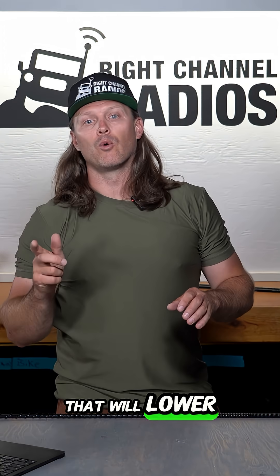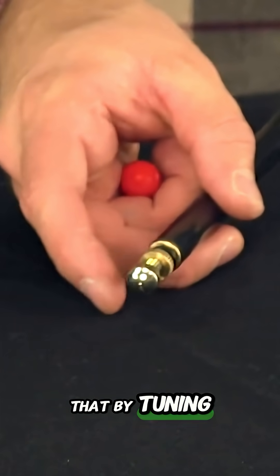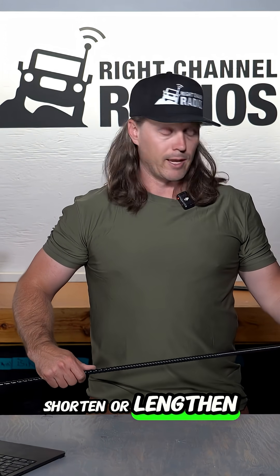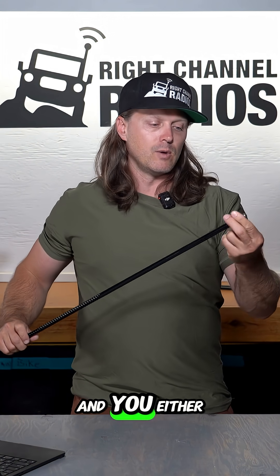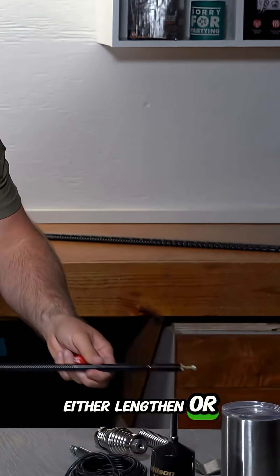The other thing that will lower your SWR is changing the length of the signal, and you do that by tuning your antenna. With a magnet antenna like this, you would raise and lower the whip to either shorten or lengthen the antenna. Or with a top-loaded antenna like this one, it has a tunable tip — you thread the tip out or in to either lengthen or shorten it.